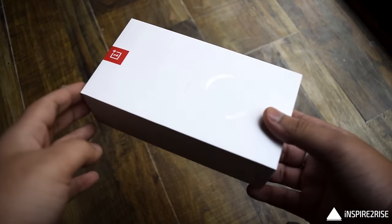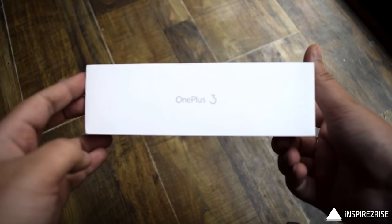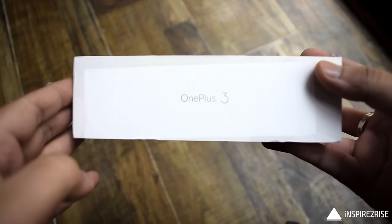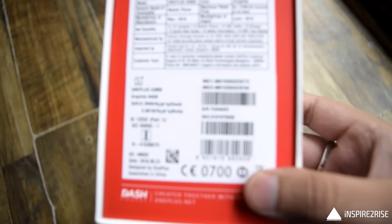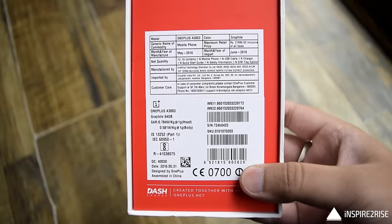Let's first look at the box for the OnePlus 3 smartphone. This is what the box looks like — very minimalist, with 'OnePlus 3' in bold. On the back of the box we can see other specifications about this device: it's a dual SIM 4G LTE enabled smartphone.